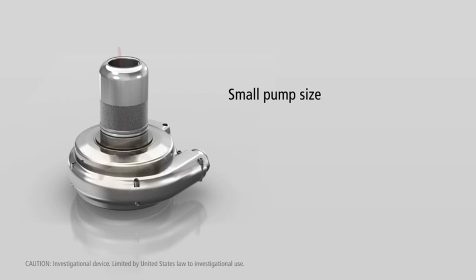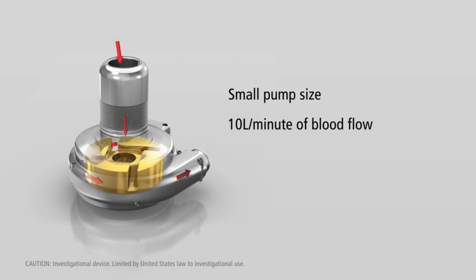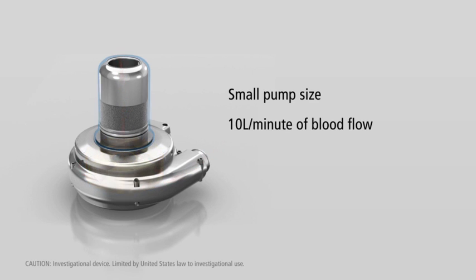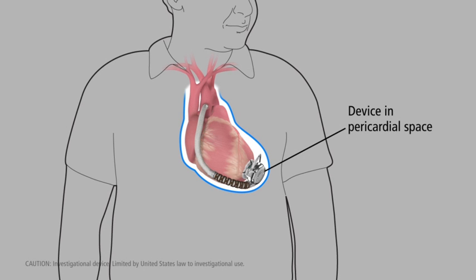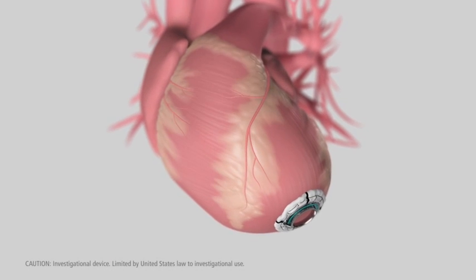During operation, there are no points of mechanical contact within the pump, effectively creating a wireless system. The HVAD pump, roughly the size of a golf ball, is capable of providing up to 10 liters per minute of blood flow.